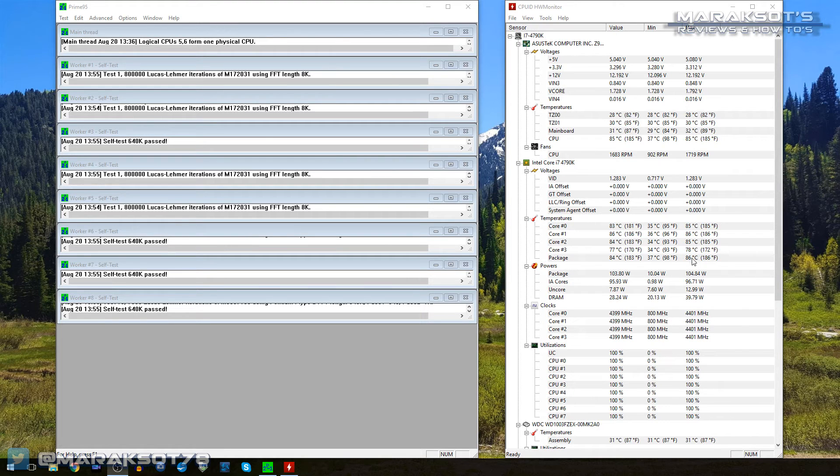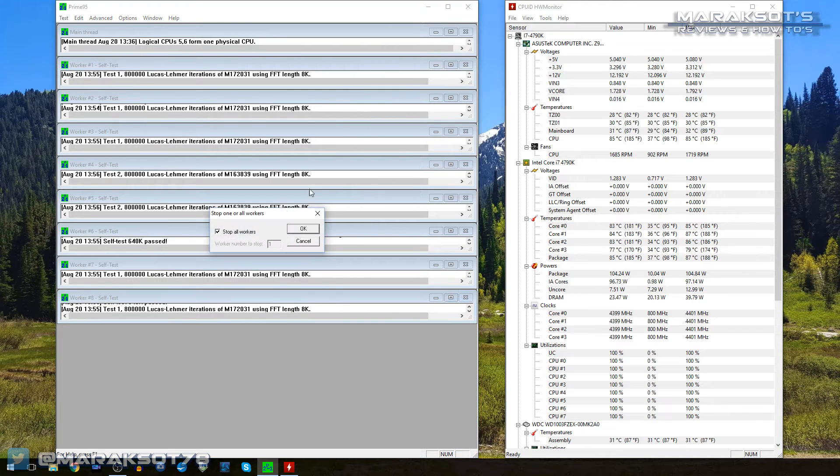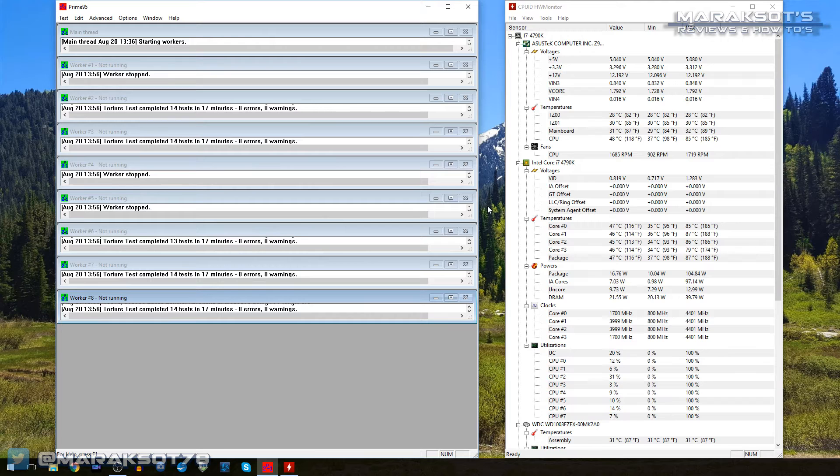Our max temperature on the package was 86 degrees Celsius. So these are the numbers we have to compare to. Now I'm going to stop this test, shut my computer down, pull my CPU cooler, and see if this Noctua paste makes any kind of difference. All right, guys, we'll see you again in a while.